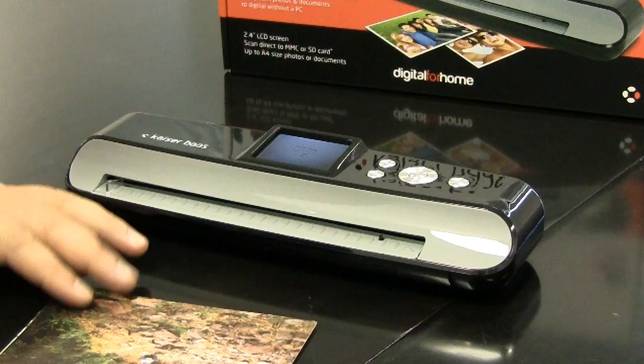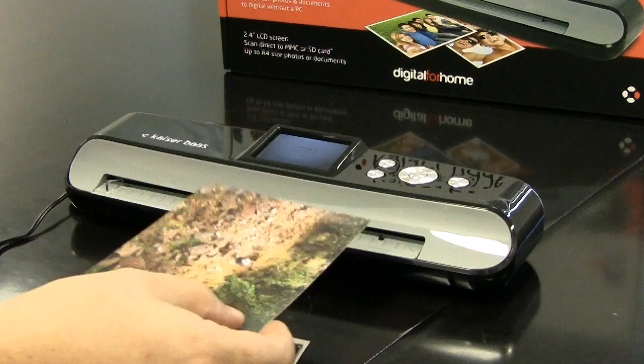Now that we've calibrated the photo scanner, we're ready to scan some photos. There are a couple of ways you can do it — you can either scan your photos horizontally or you can do them vertically. For this demonstration, we'll do a vertical scan.